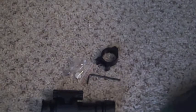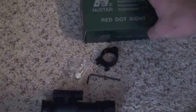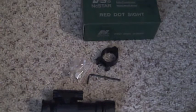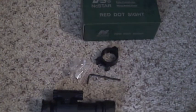So that is the unboxing and review of the NC Star Red Dot Sight. Thanks for watching. I will at some point post up a video with this red dot sight on one of my guns, but I probably won't have one for a week or two. Don't forget to hit the subscribe button, and I will see you guys in the next video. Thank you.